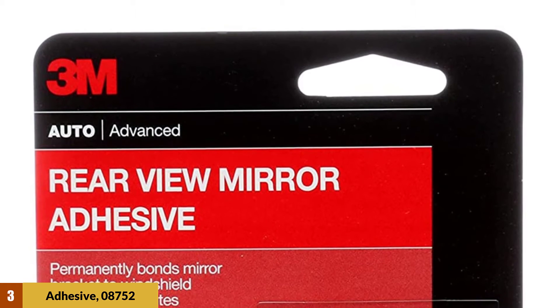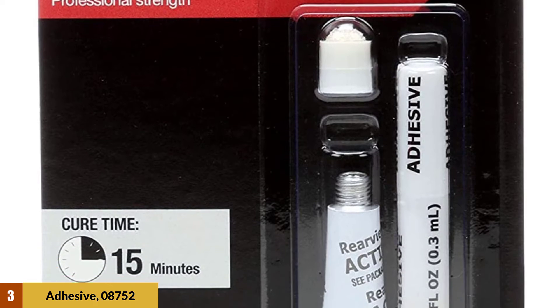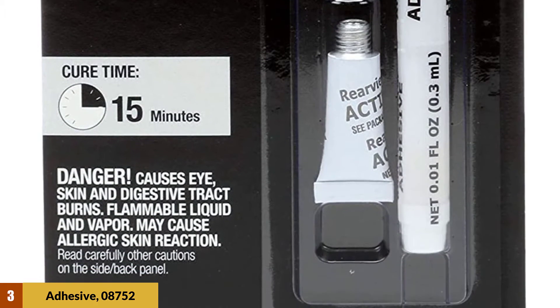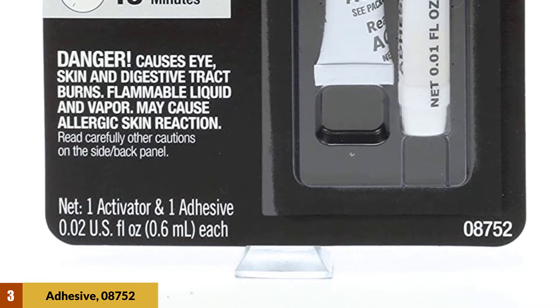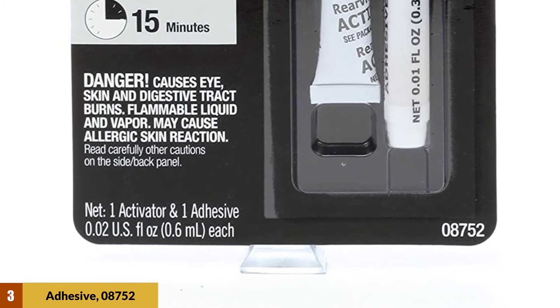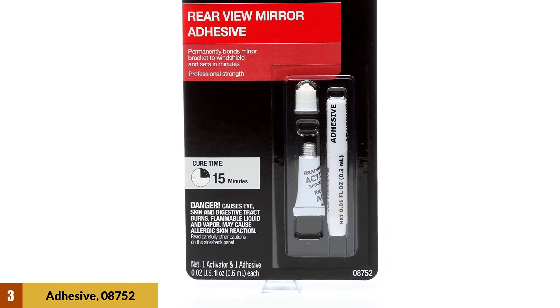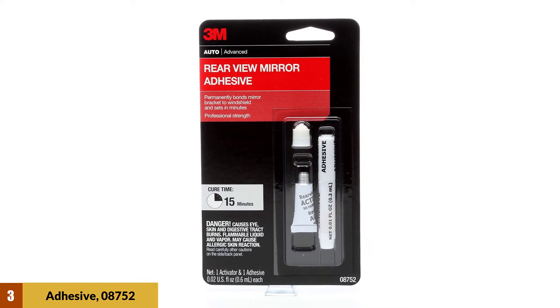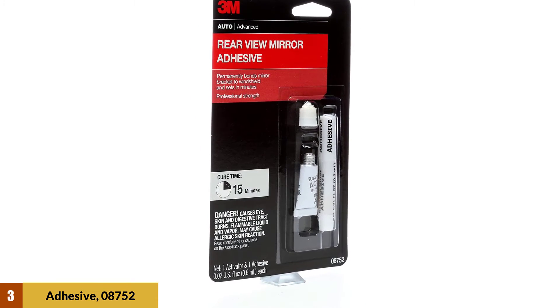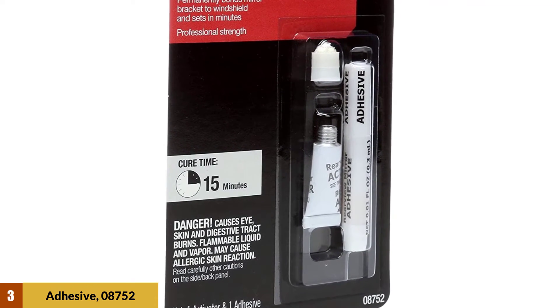At Number 3: 3M Rear View Mirror Adhesive 08752. The 3M 08752 Rear View Mirror Adhesive is a simple, two-part adhesive that will do exactly what it's meant to do. It rivals other products with not only affordability but other quality properties such as heat tolerance. It is also humidity and moisture resistant, making it suitable for most weather conditions. The 3M 08752 is used mostly for rearview mirrors and other automotive repairs, and will most likely not work on other surfaces.